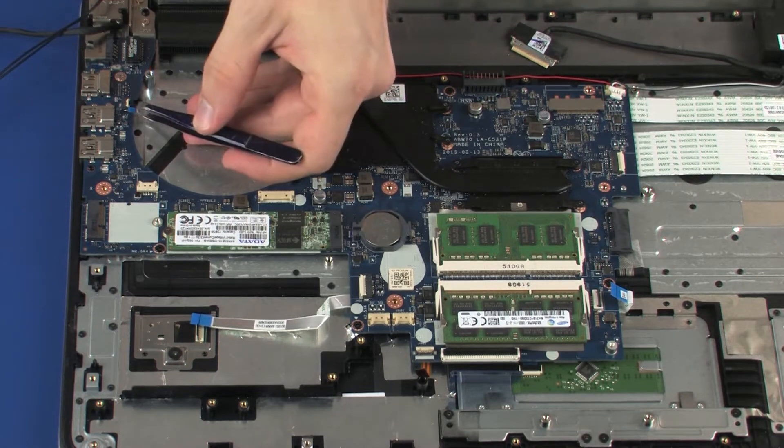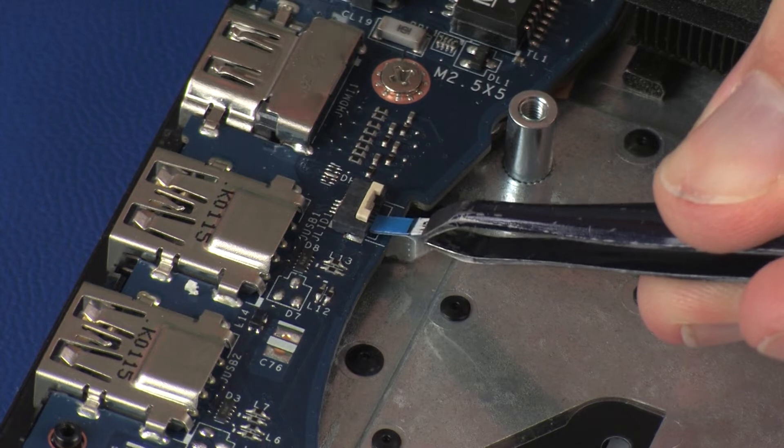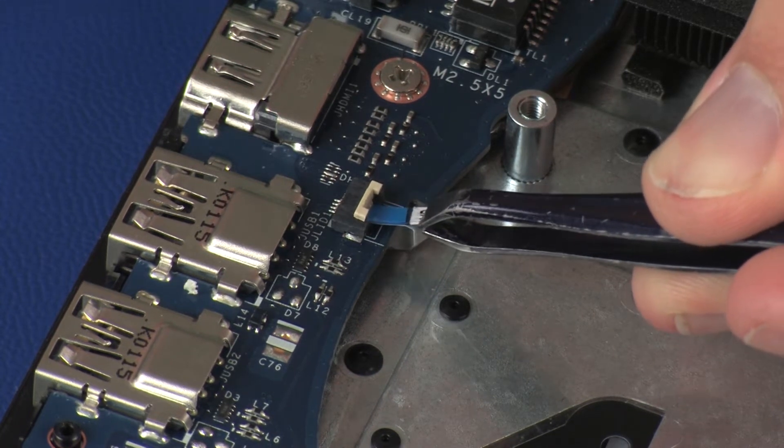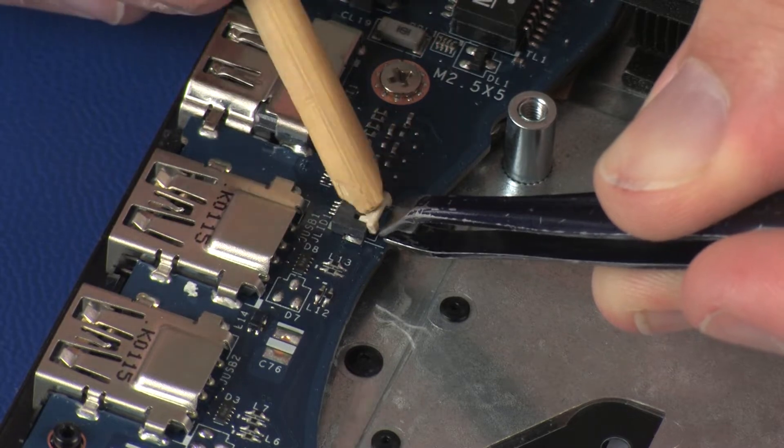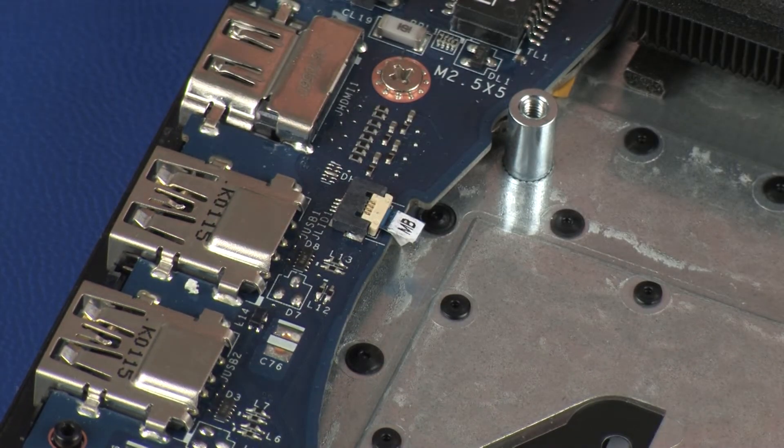Insert the lid switchboard ribbon cable into the lid switchboard ZIF connector on the system board and press the locking bar down to lock the cable into place. Use care to prevent damaging the ZIF connector and ribbon cable.